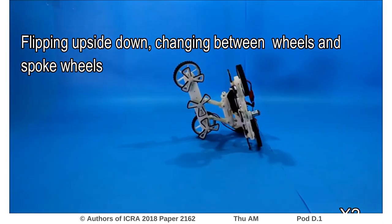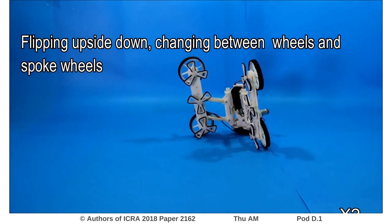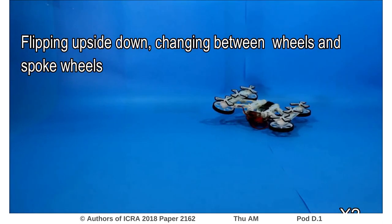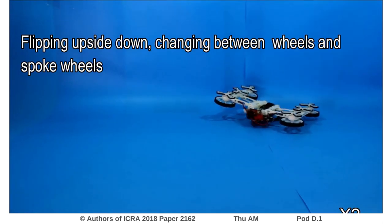The robot can also invert itself without having to touch the environment. By inverting itself, it can change the type of wheels it is using to engage the ground.